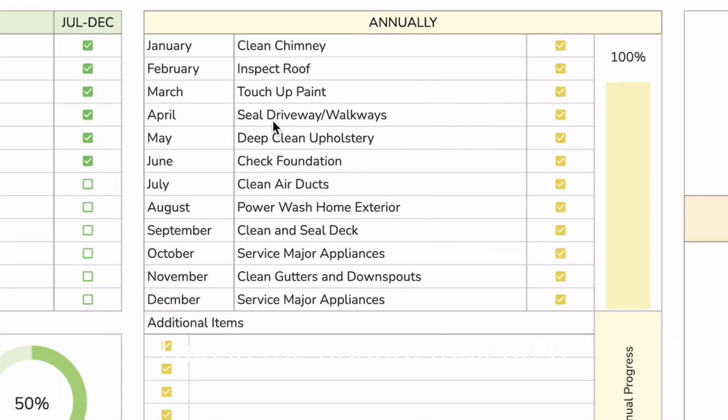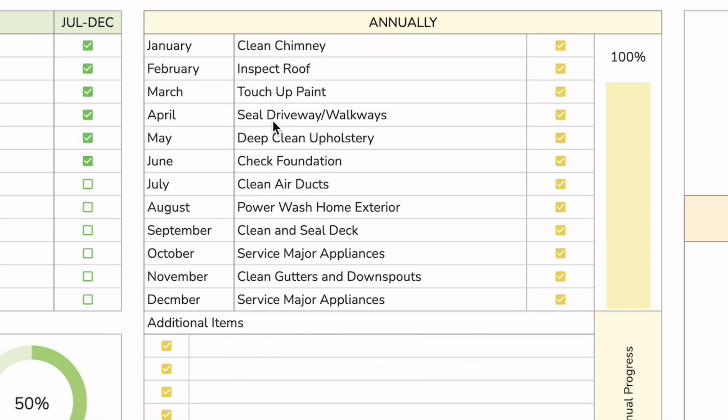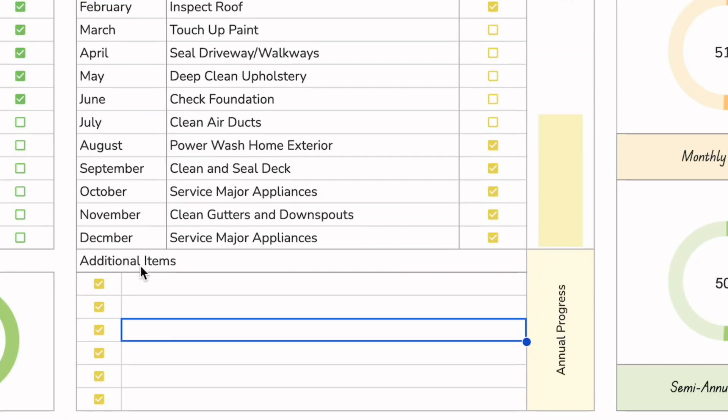This is the annual task area — these are tasks that you only complete once a year, so very infrequent. Just like the others, you click on the checkboxes as you complete each task, and you have a progress bar that automatically updates.